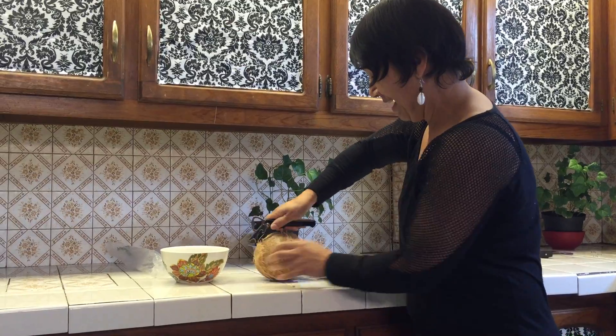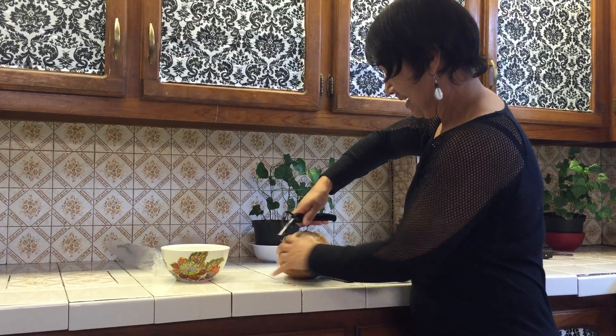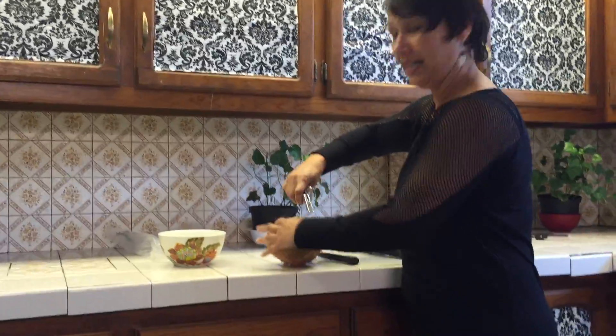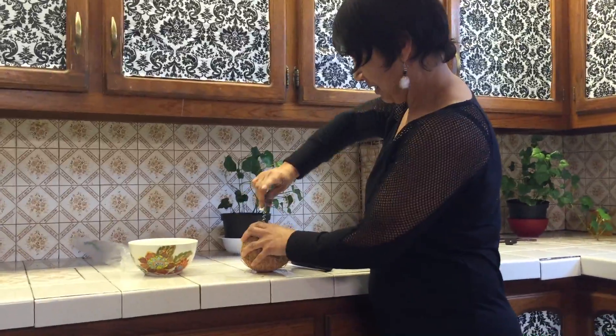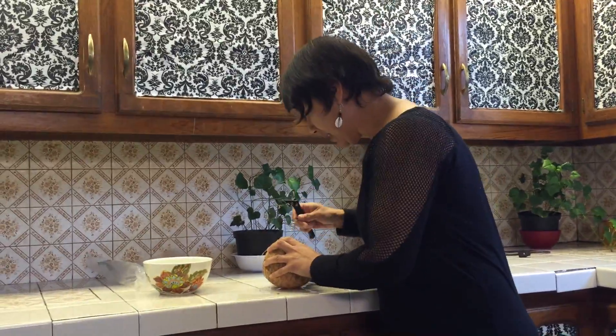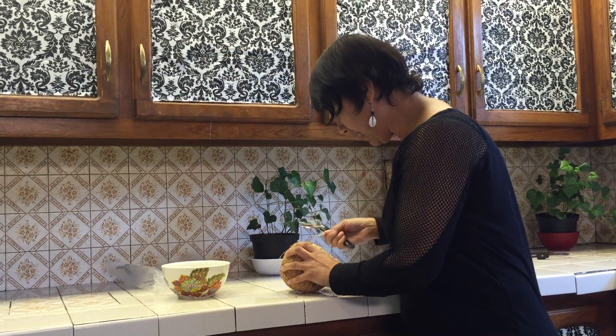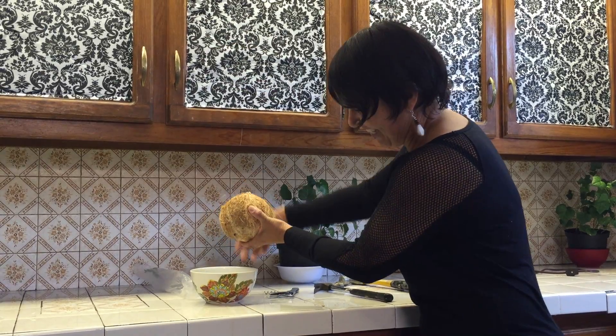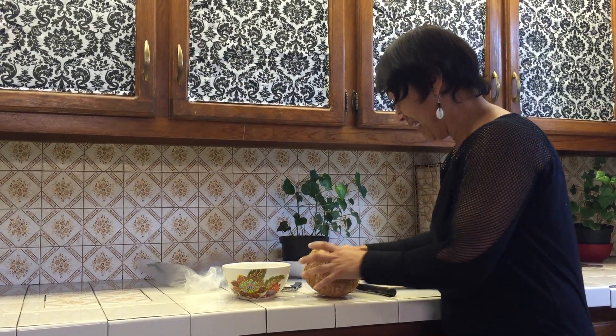Okay, so it's all the way in, but I don't know if that was enough because that's a small hole. I think I needed a bigger corkscrew, but this is like a dollar tree one. Do you see this? It's like coming out one drop at a time.